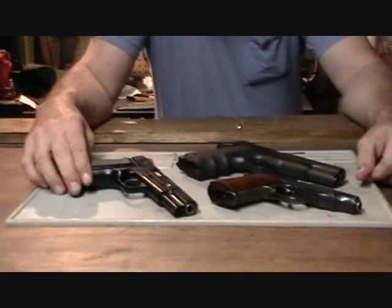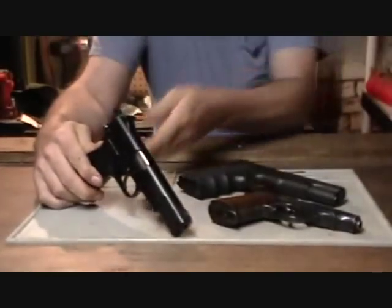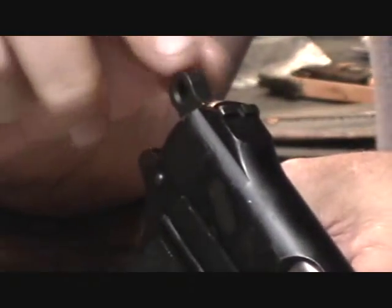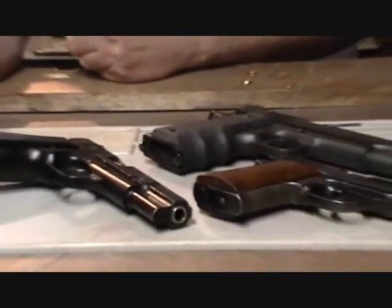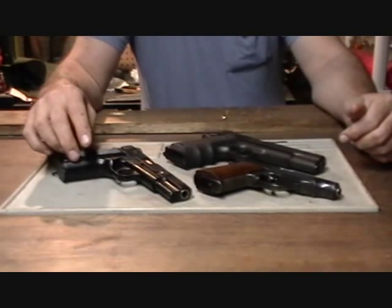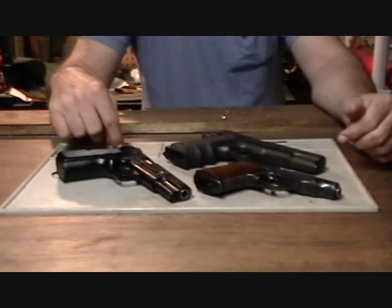Today we're going to discuss a question that's been posed in gun shops and with gunmen the world over: why is there a hole in the rounded hammer on handguns? As far as I can tell, this trend began with the Mauser C96 Broomhandle pistol, going all the way back to the turn of the 20th century — 1899 — when they started using this hole in the rounded hammers on handguns.